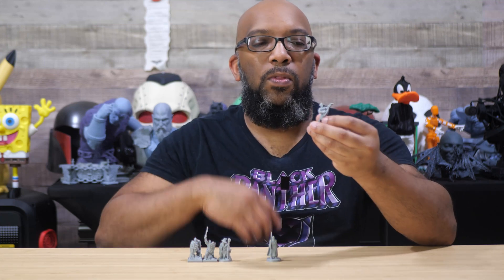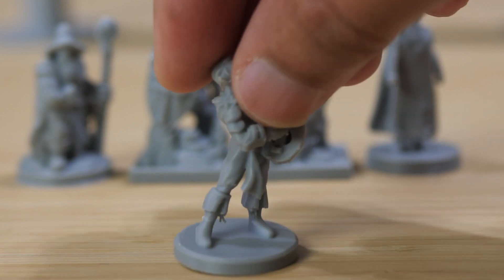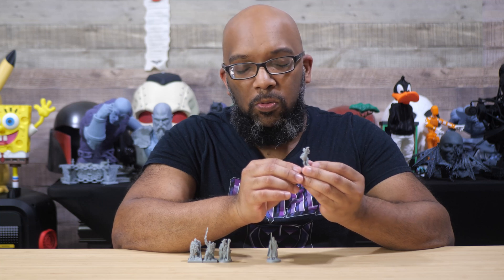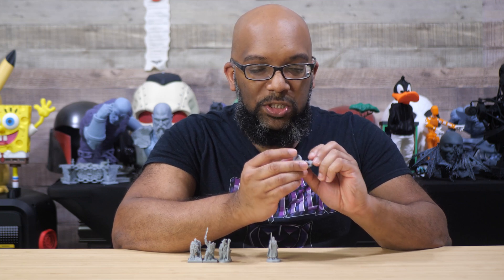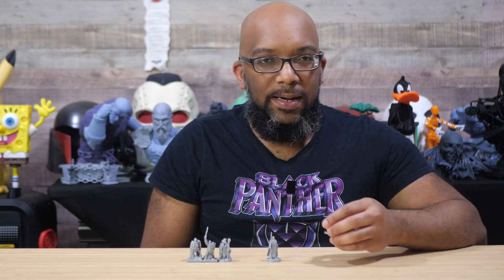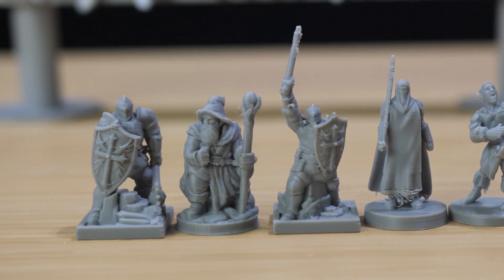The figure that turned out the best is this bard. I printed him the same way with supports only on the base, and I really like how he turned out. His instruments came out looking pretty clean, the expression on his face is still there, the little ruffles on his collar came out really good, the ears are very small and pointy, and the hair details are there too. This is a really good example of what the H2D was able to do with the 0.4 millimeter nozzle — small details came out well. Just a tiny bit of bunched filament above the boot that you can clip right off.